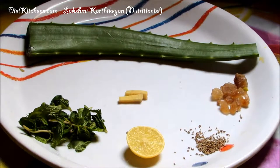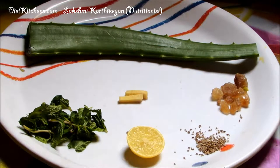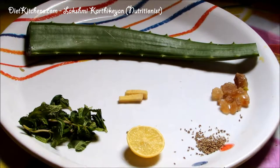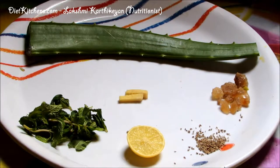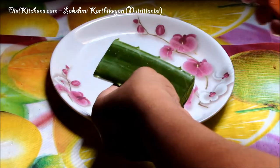Hello viewers, today I'm going to show you how to make aloe vera mint crush. The ingredients are aloe vera, few ginger pieces, quarter lemon, few mint leaves, half a teaspoon ajwain or omum, and few palm candies.